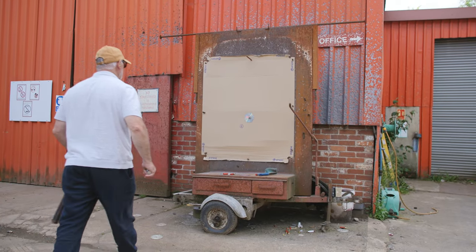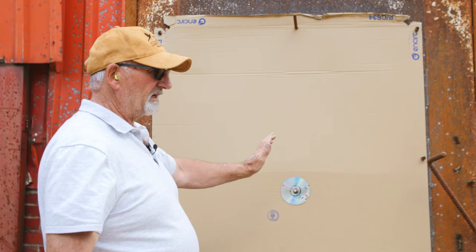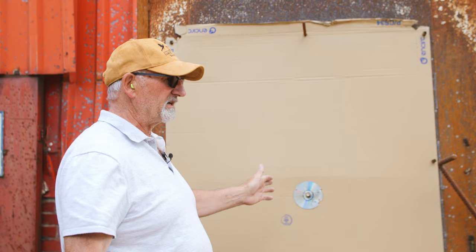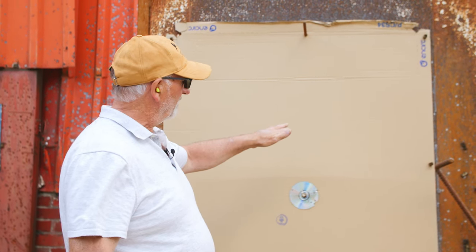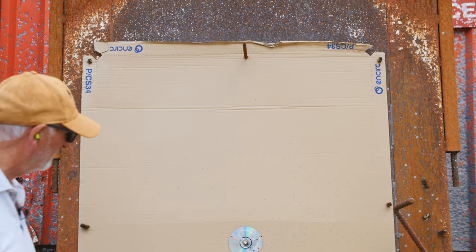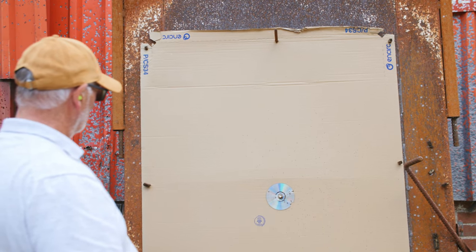Well I think that's a fantastic pattern. I have pulled to the right, which on a static target it's very difficult to remain centre - you either pull to the left a bit, up, or a bit down, or a bit to the right, in this particular case. I pulled to the right, but you can see the pattern is there - there's nothing going to get through that. Certainly not a clay anyway.